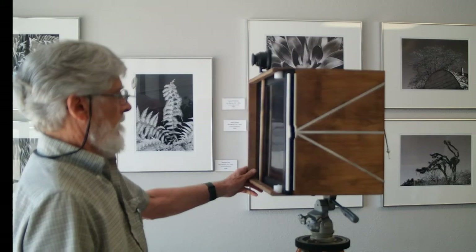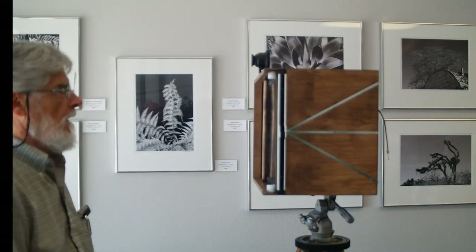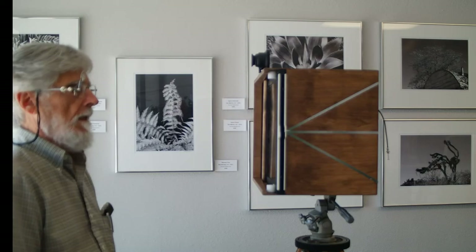The advantage over print film is that instead of using paper, which is very slow, we can use probably 400 speed film and get by with a reasonable exposure. We also get a negative for all those alternative processes.